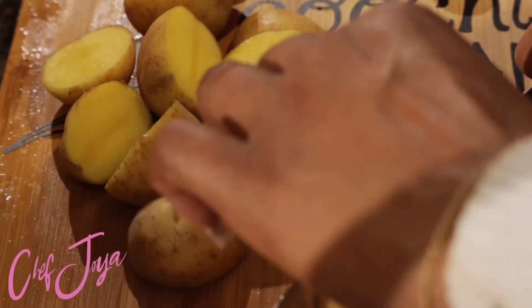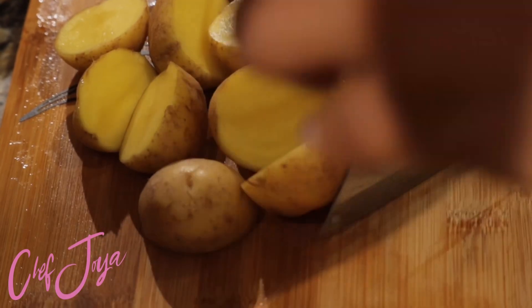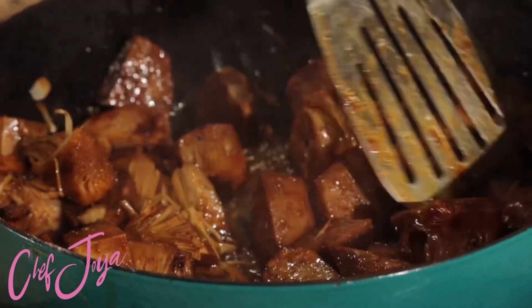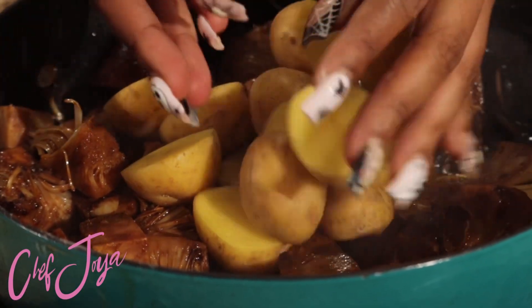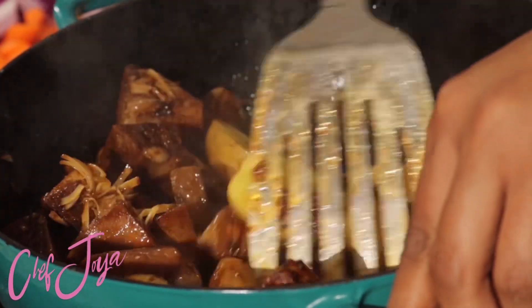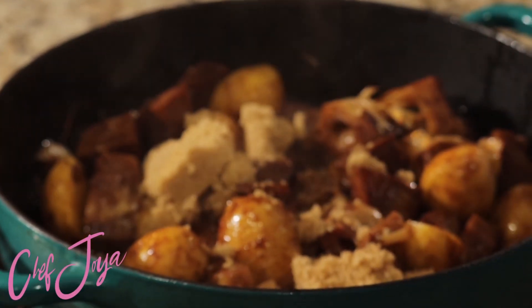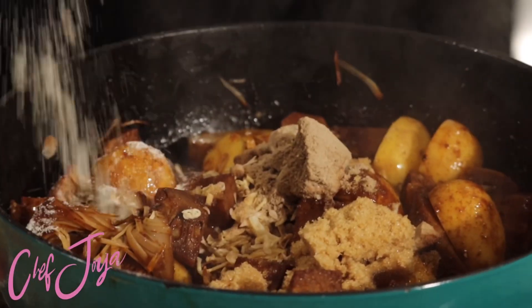Next we're going to cut up our potatoes. I love using baby potatoes because they're easy to use — not a lot of work — and a lot of times they're pre-cleaned, but your girl is gonna wash them anyway. After cooking the jackfruit for about 15 minutes, I added my potatoes to the pot, then I went ahead and added in some brown sugar and some onion soup mix.